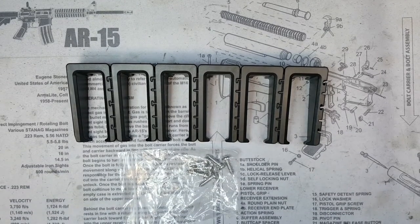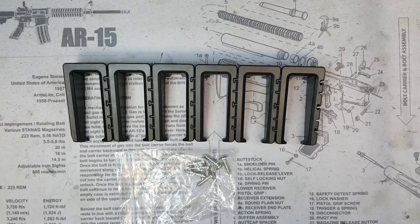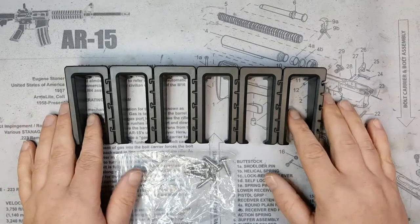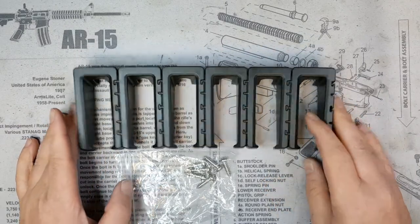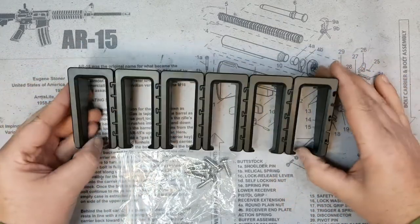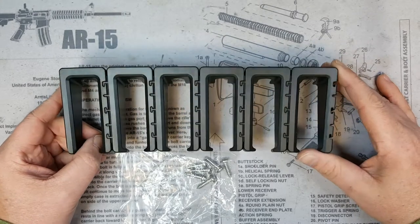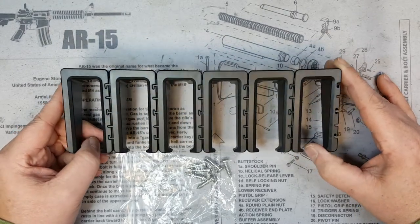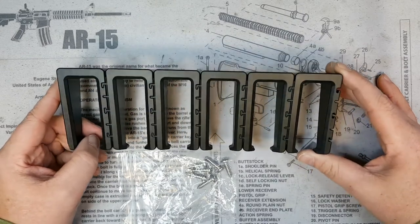Welcome back to the channel — my Freedom Love and Two-Way Supporting Patriots — back with a quick review for you today on an item sent to the channel. I was sent this at no cost, free to me for review, as I always make known when that happens. It's basically a P-mag magazine holder from a company called Adderall; they are on Amazon and I'll have the link down in the description box.